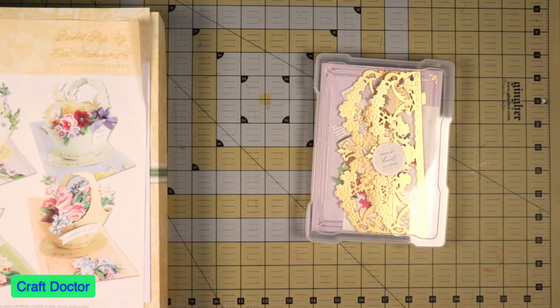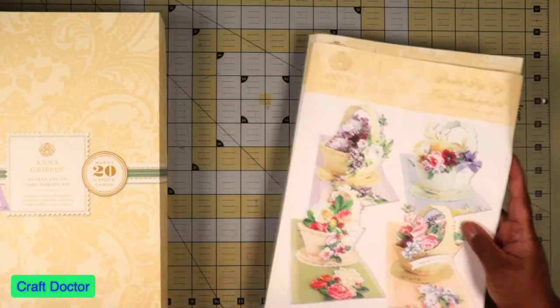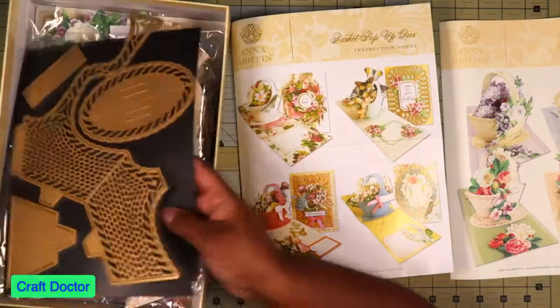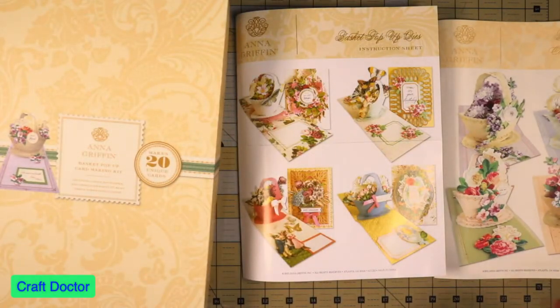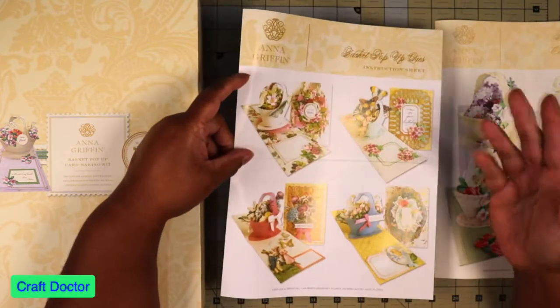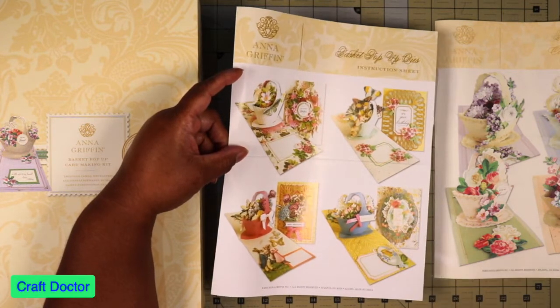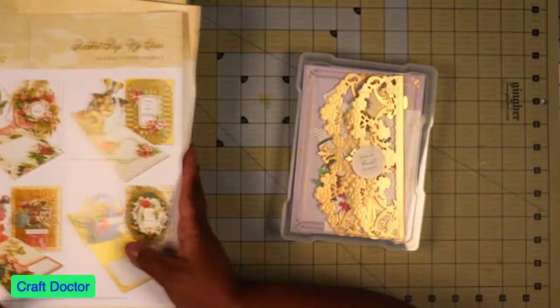Hello everybody. This is Dr. Schneeva Early, your craft doctor, and I'm here with a video today. This is the basket pop-up card kit from Anna Griffin. I did buy the die itself and the kit so I could have both of them. When the kit runs out, I'll have the die to make all of the baskets. I think this is really gorgeous — I'm not a pop-up person, but I really like this basket pop-up, and some of the auto ships coming along with it are really pretty. So let's put this together real quick.